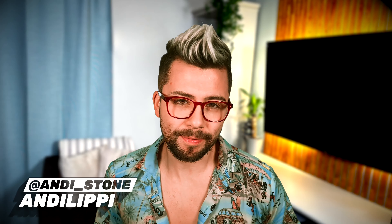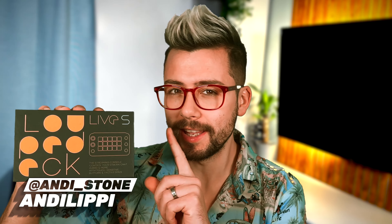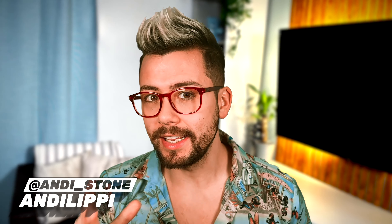Ayo, duckies! Andy Lippey here. Loop Deck have sent me out their brand new product, the Loop Deck Live S. This is a smaller, more affordable version of their Loop Deck Live. I will take you through the unboxing, the features, the difference between the two devices, and my honest thoughts on the Loop Deck Live S.